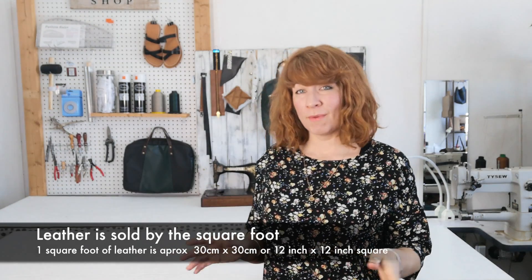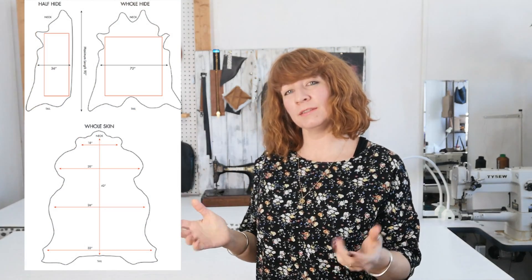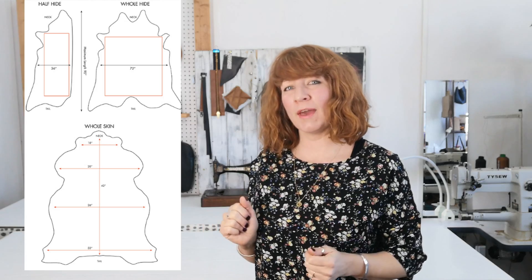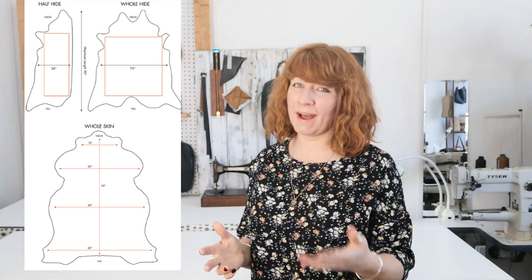When you're buying leather at a leather merchant, they sell it by the square foot. You can't necessarily just go in and say you'd like two square foot of leather — they have to sell you the whole skin. So it's sold by the square foot, but it is dependent on the size of the animal as to how many square foot there would be in that skin.